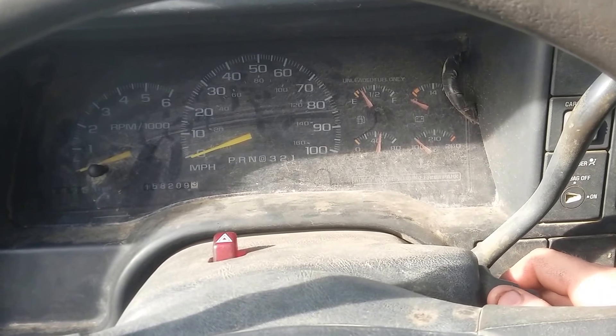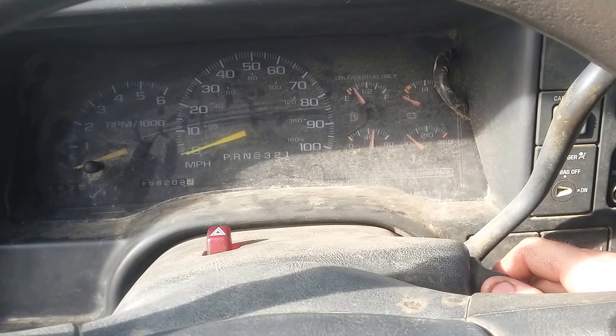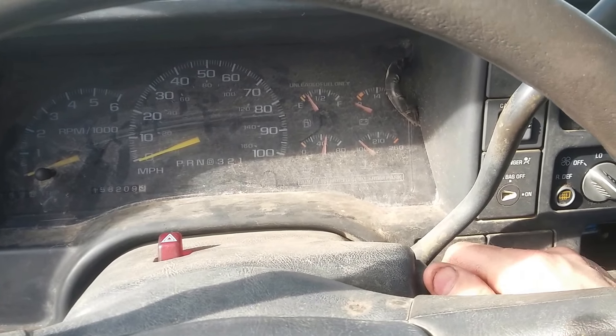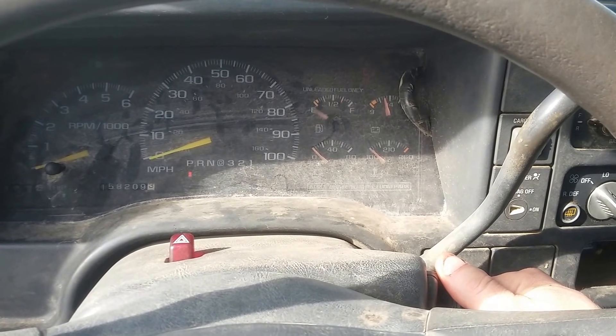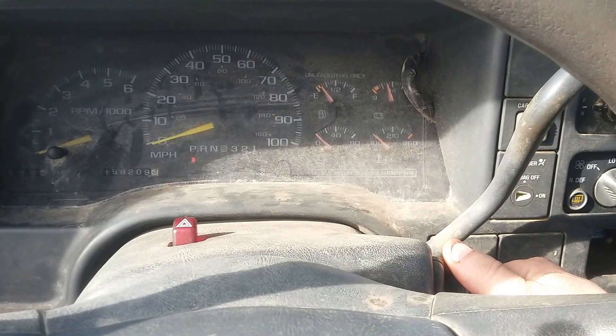All right, let's start up this 1998 V6 Vortec 4.3 Chevy 1500 — just changed the fuel pressure regulator. Fuel pump's going on good. Can't really hear over here, but it starts right up.